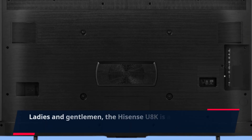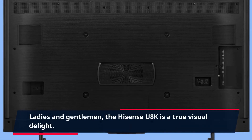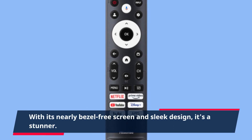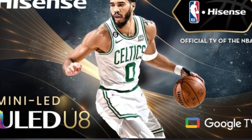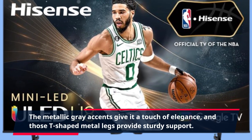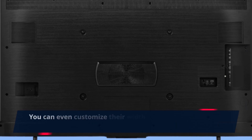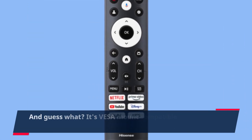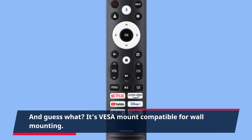The Hisense U8K is a true visual delight. With its nearly bezel-free screen and sleek design, it's a stunner. The metallic gray accents give it a touch of elegance, and those T-shaped metal legs provide sturdy support. You can even customize their width to match your stand perfectly. And it's VESA mount compatible for wall mounting.